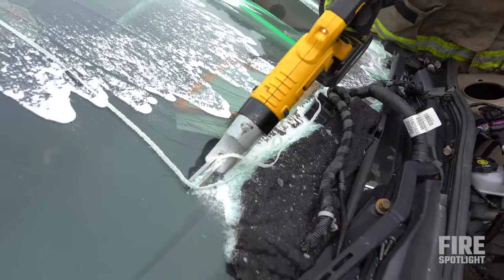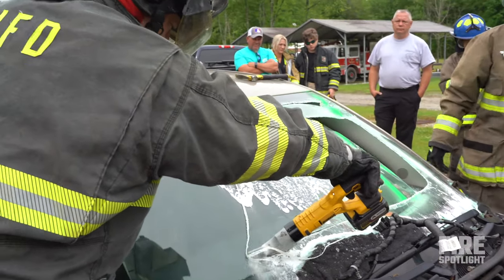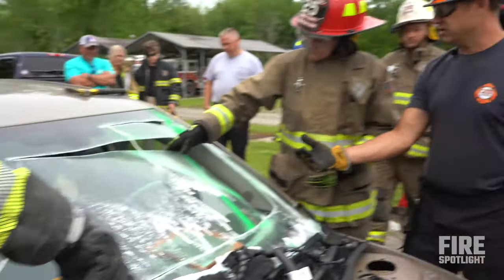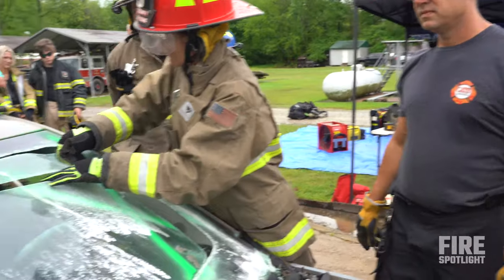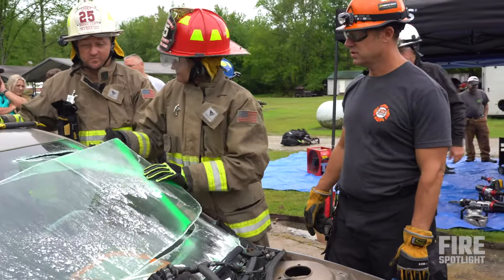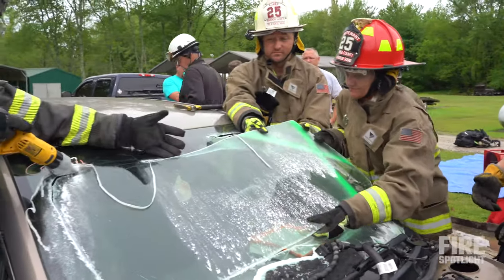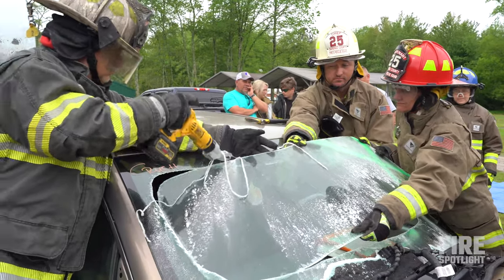Now you can hand it right over to him — don't even pull it out and he can walk it towards himself. What you want to do is bring your hand in here and hold that windshield up so it doesn't fall in towards your patient. Hand up underneath like that, watch your fingers.